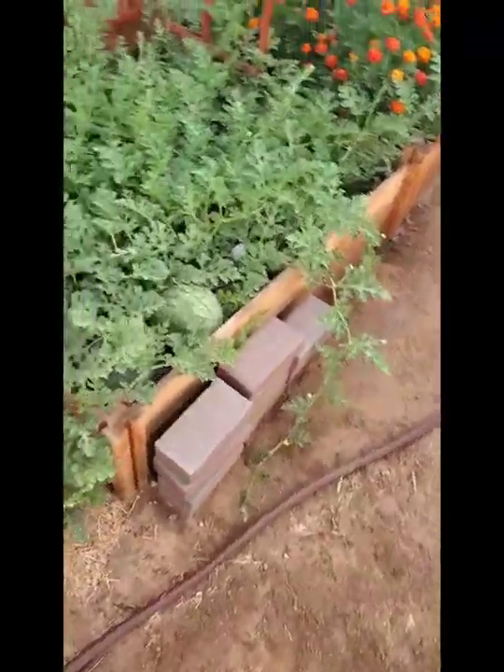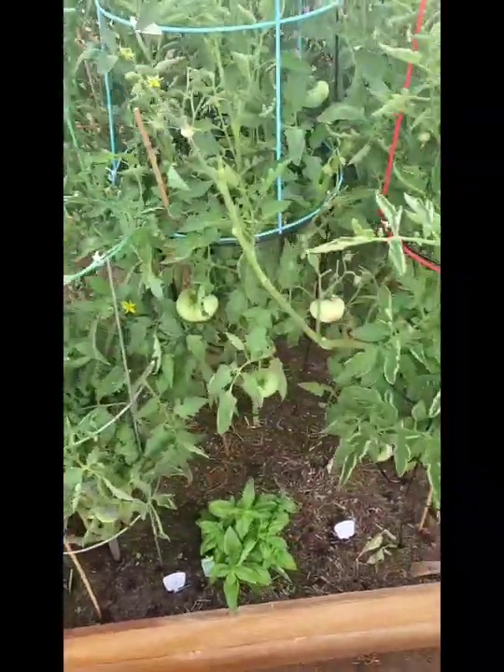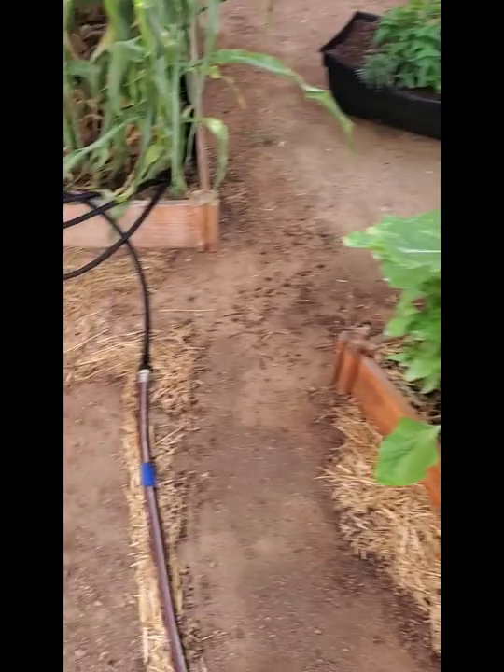I also sprayed my tomato plants really good — up and everywhere — because I figured if a hornworm is in there, it's going to get it. I don't know what that was on my sunflower plants, but I got it off. Usually when I spray like that it lasts for a while. You saw stuff just hopping off, so I went ahead and sprayed the ground everywhere to kill whatever was there.